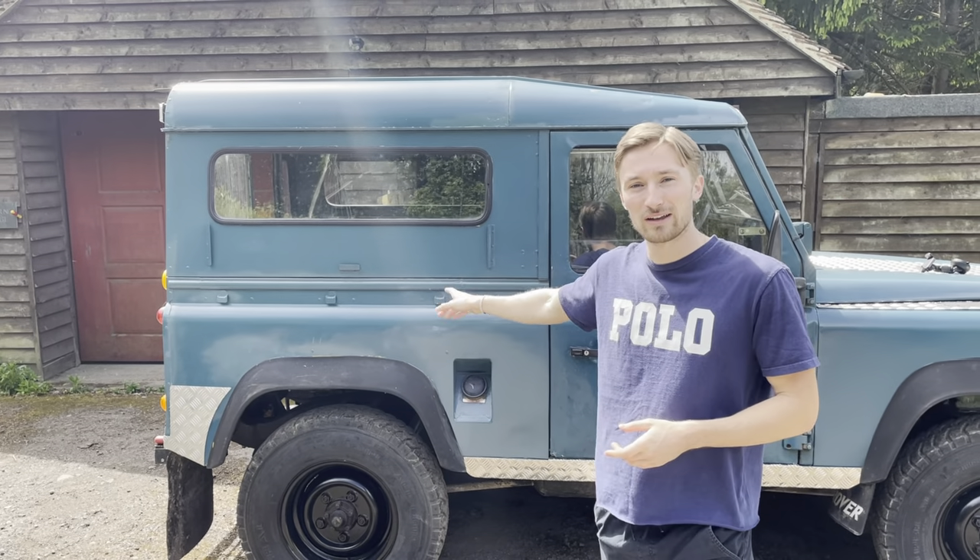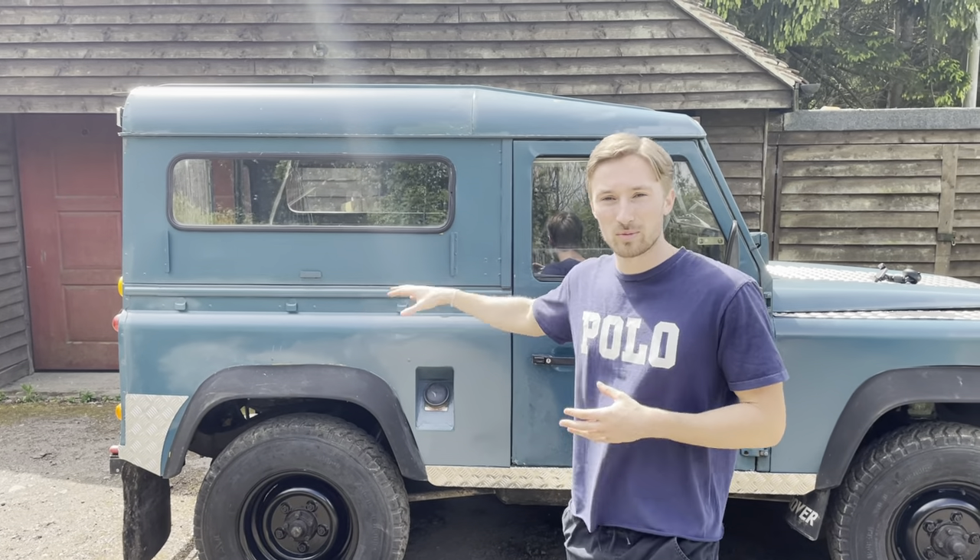Hello everyone, welcome back to another video! Today we're taking the back off of our Land Rover Defender. As mentioned in the last video, we want to put a canvas back on it, so the first step is to take the door off.